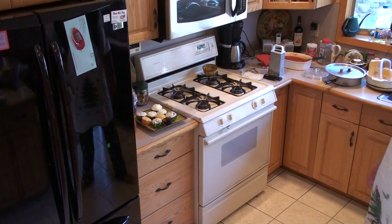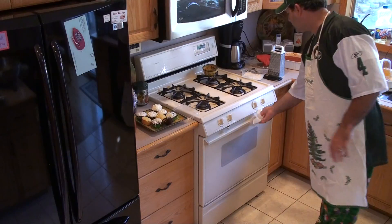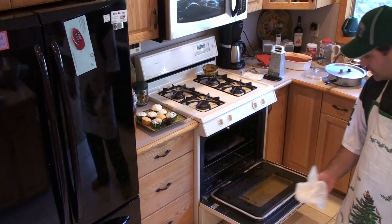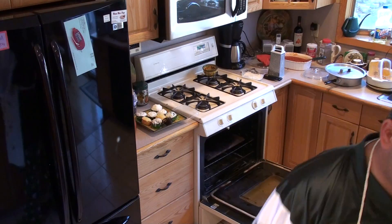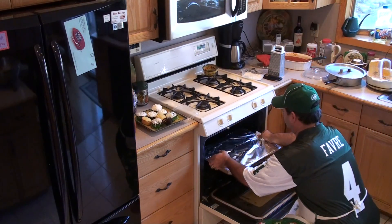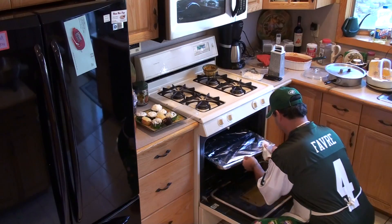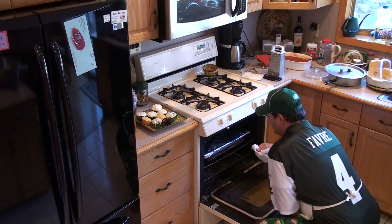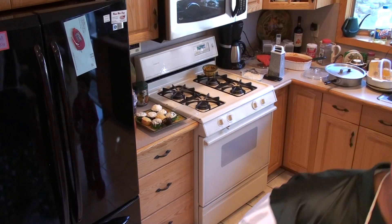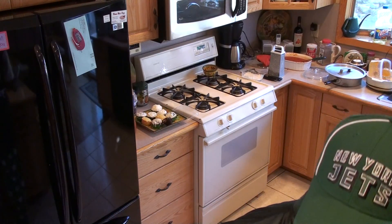Our oven bell went off and preheated at 440 degrees. I do have a pizza stone down there just to help heat up the bottom of the pan. I'm going to put the pan in the oven and we will come back in an hour and 20 minutes and she'll be ready.